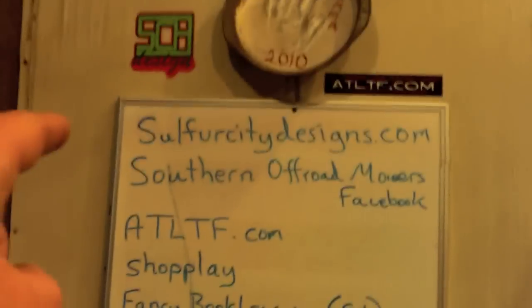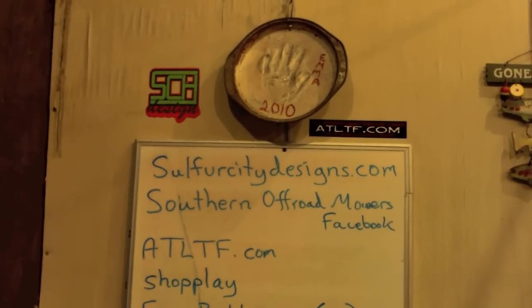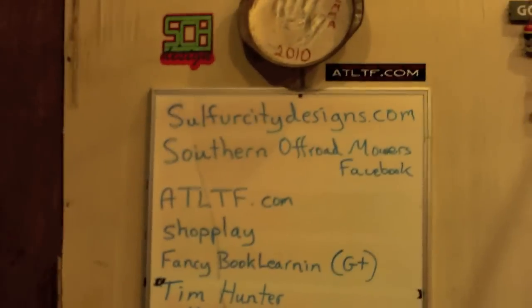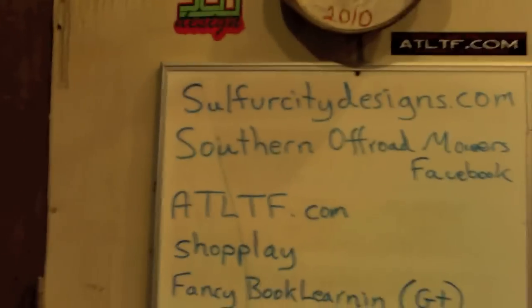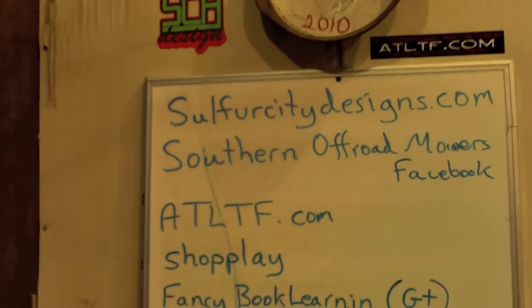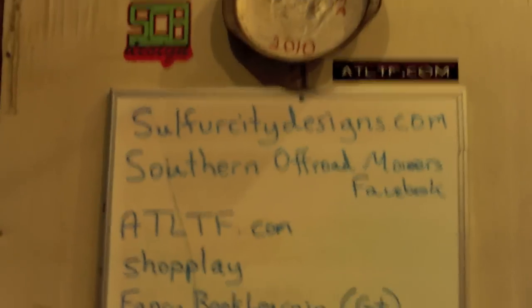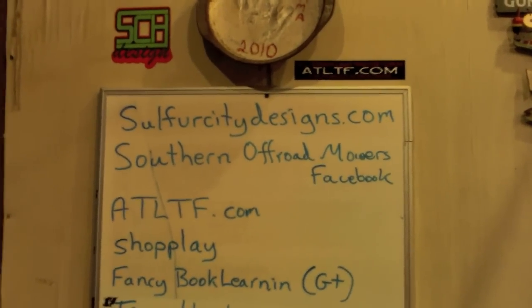Frank, thanks for the chop saw — it's really going to come in handy. SulfurCityDesigns.com for all of your mower, mudding, and modding apparel needs. We got stickage — new sticker of the Murray Gators coming out, go take a look. Southern Offroad Mowers on Facebook, go to it and post some stuff. And don't forget about the ATLTS — they are a wicked little forum, not so little now. Any kind of questions you have about modding a racing mower, pulling tractors, mudding mowers — you can start up a thread or follow an existing thread and get some really good information off of it.